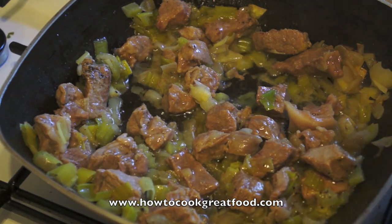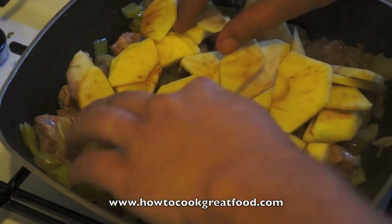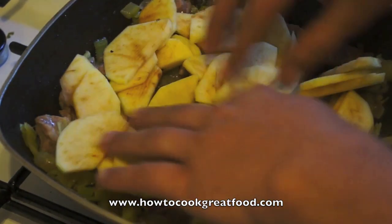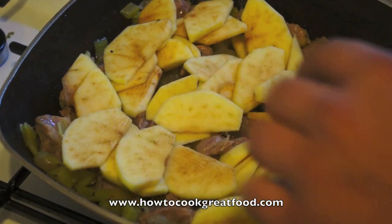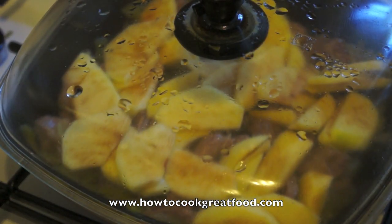Now, here goes our apple. This is our Bramley apple — it has a lot more tartness and sourness than a regular apple. Just lay them on the top, cover that, and we'll be back in about four or five minutes.